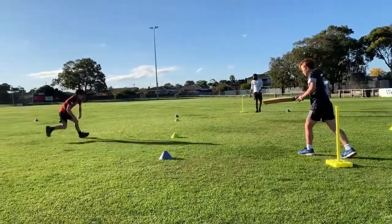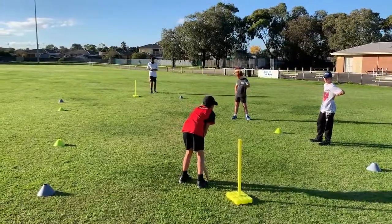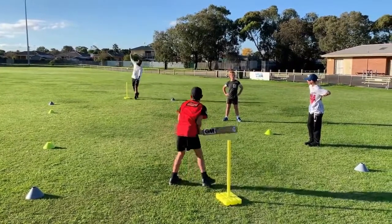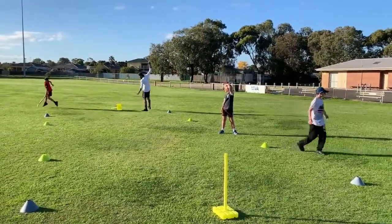Some of the positives of this game are strike rotation, releasing pressure off dot balls, converting your 70s and 80s to 100s, starting your innings with no risk, and converting an average team score to a competitive team score, just to name a few.